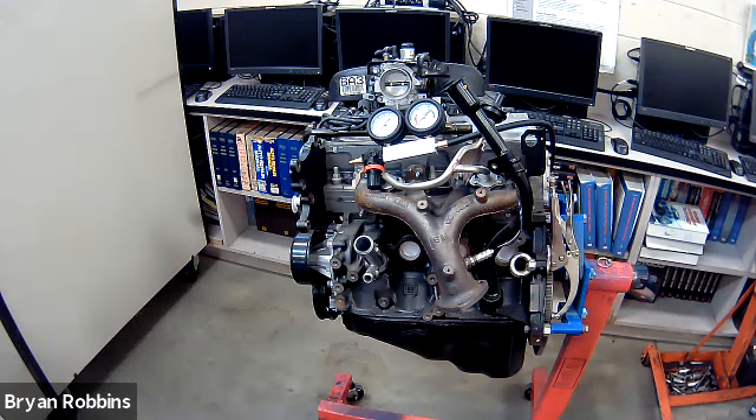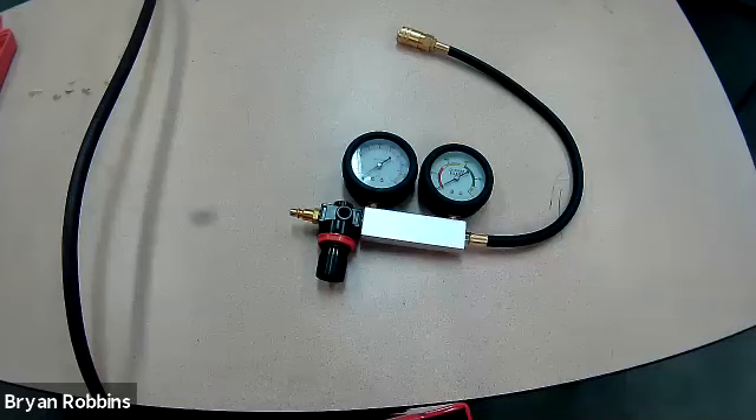Coveralls on, safety glasses on. Let's go to work. For step number one, we're going to calibrate the gauge.